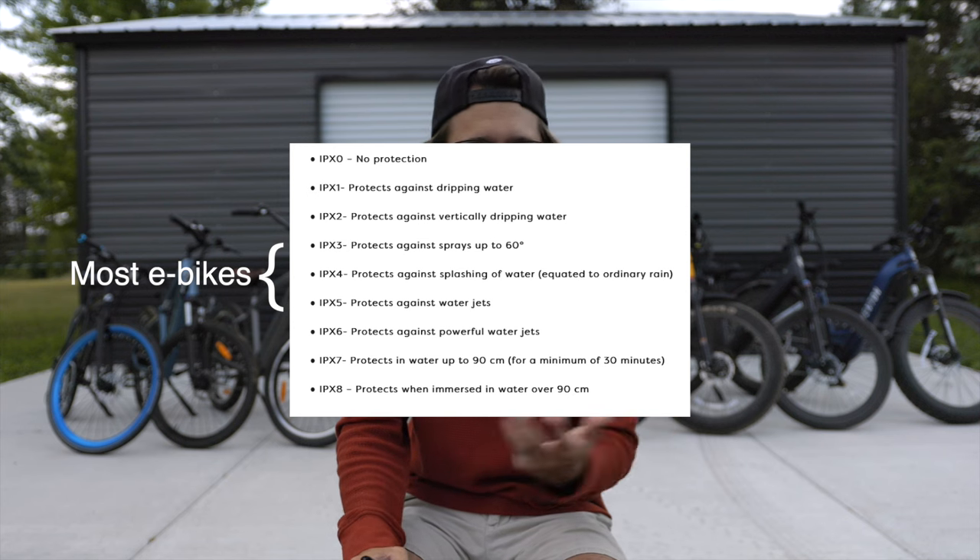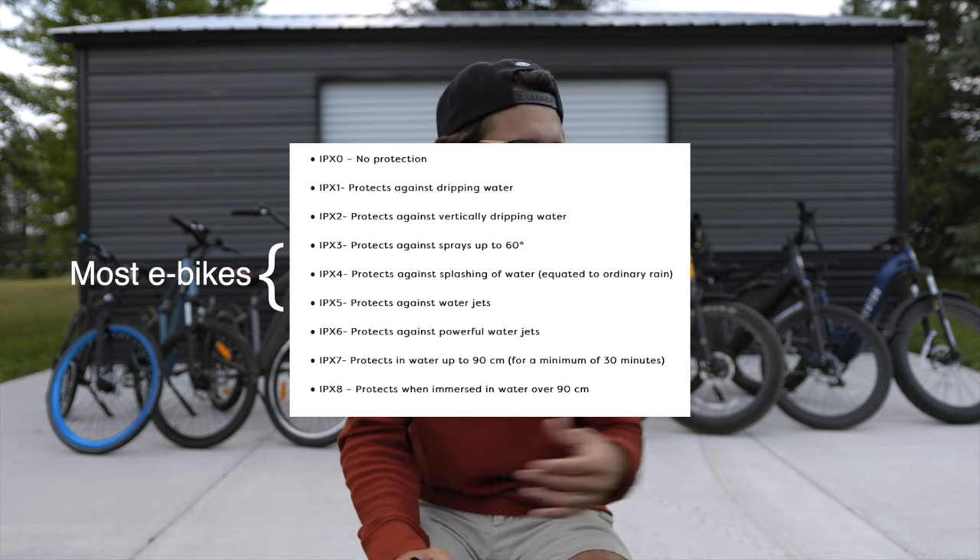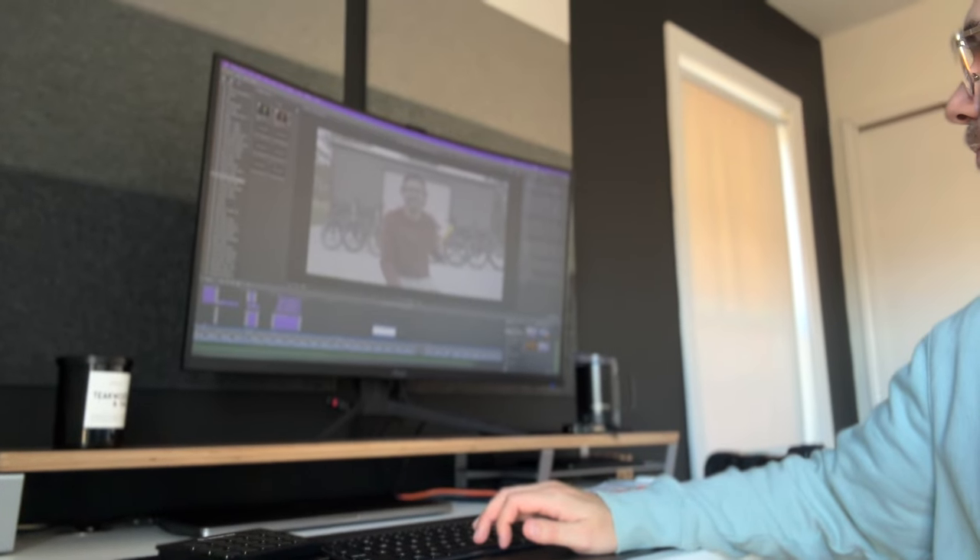Are e-bikes waterproof? Nope, they're not waterproof. They are water-resistant, a lot of them are, which means if it's raining outside, you're probably going to be fine to ride it home. But it's probably not advised if it's downpouring to take your e-bike out. If you get water somehow in your battery terminal or in one of your plugs or ports, it's not going to be good. And it's not even good to have your bike out in the rain even if it's not an e-bike, because it can rust.